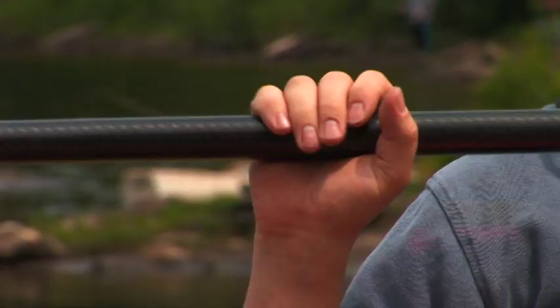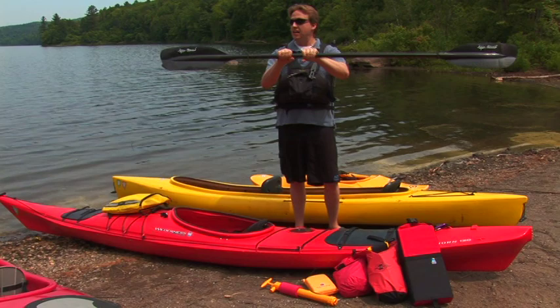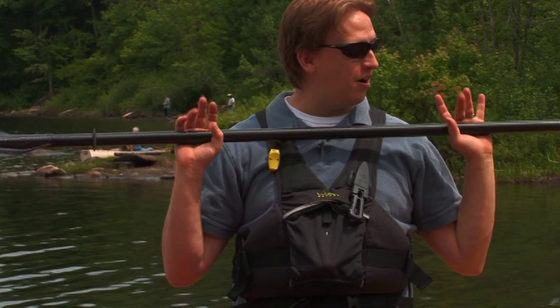First thing when you have your paddle is that you want your hands a little bit farther than your shoulders. You don't want them too close and you don't want them too far. Also make sure your hands are even on either side, and not paddling unevenly.